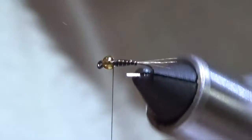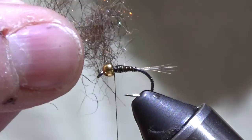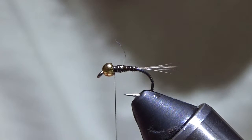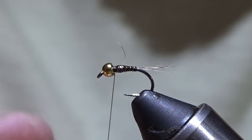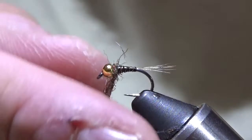That'll help give that fly some stability once these guys start munching on it. Now the dub — just a dark brown dub I blend up. It's a rabbit base with some other synthetics in there to give it a little kick. Not too much dub here; this isn't a big bug — size 14 through 18. This is a 14, but it's a really short nymph hook, so you don't want to overdo it. Wrap it right behind there.